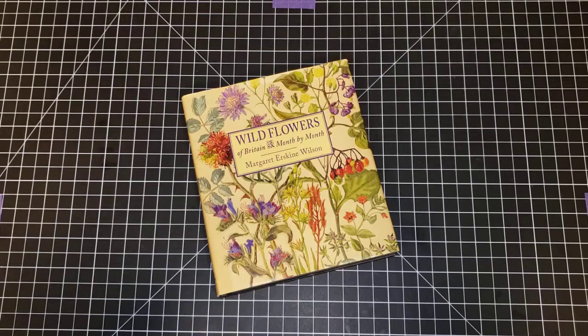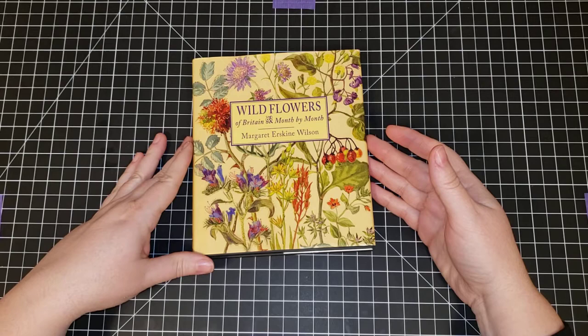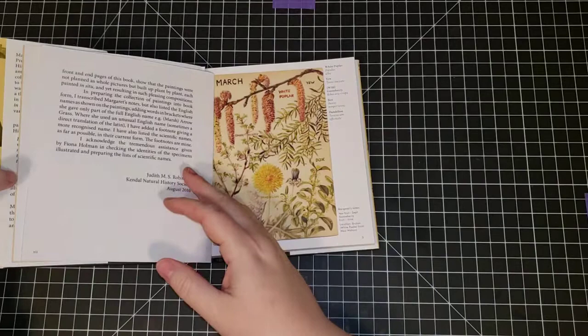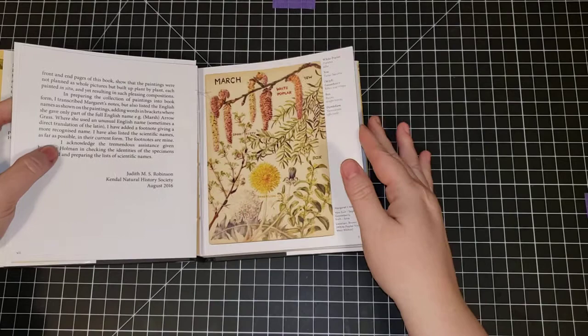Hi everyone, it's Kate. I'm here today to show you how to make journal cards from this wildflower book I bought on Amazon. The book is called 'Wildflowers of Britain Month by Month' and it's by Margaret Erskine Wilson. It was 8.99 in pounds — I think around ten dollars on Amazon — and you can see I've already started to cut into it.